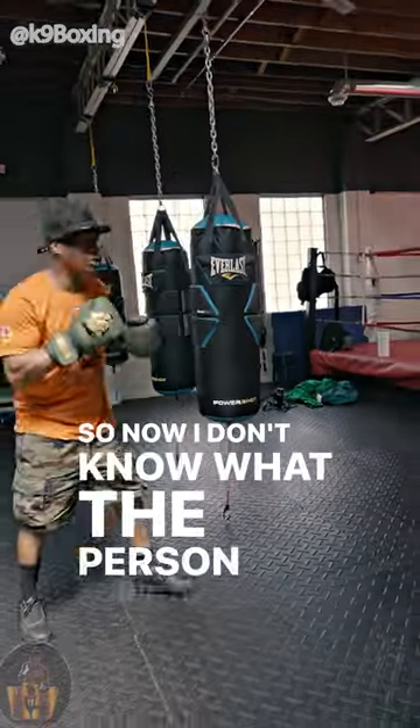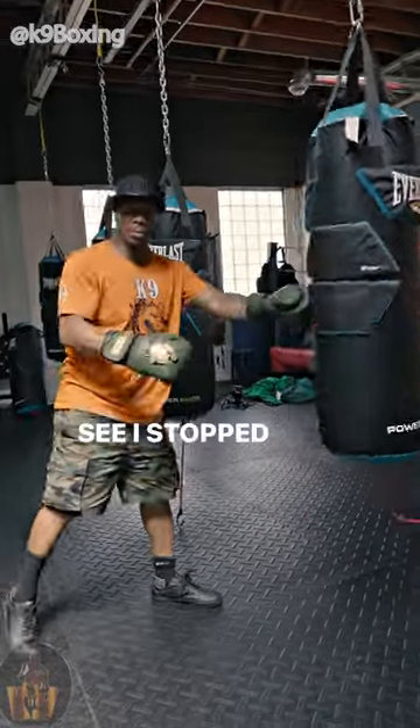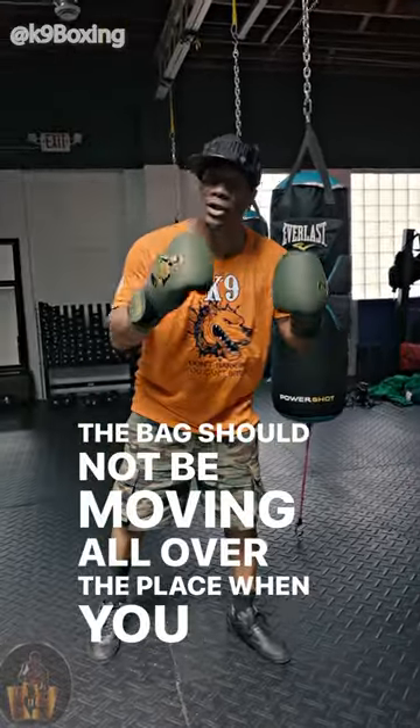So now I don't know what the person's going to do. I done got knocked out. You want to control the bag. See how I stopped the bag? The bag should not be moving all over the place when you hit the bag.